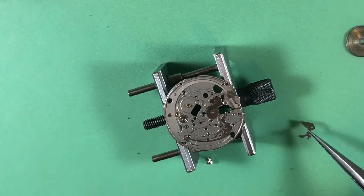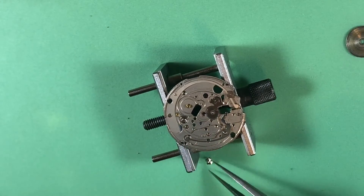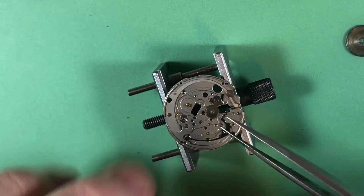That's a little grody, but that's okay — we expect that.